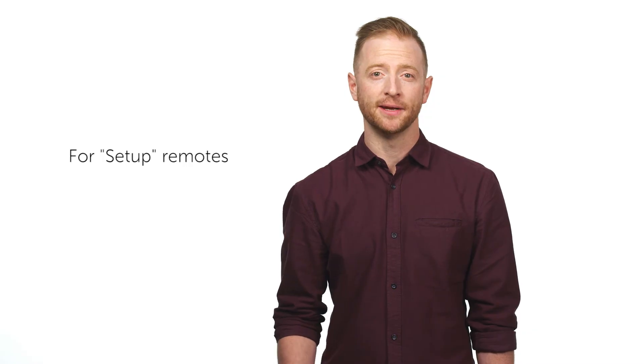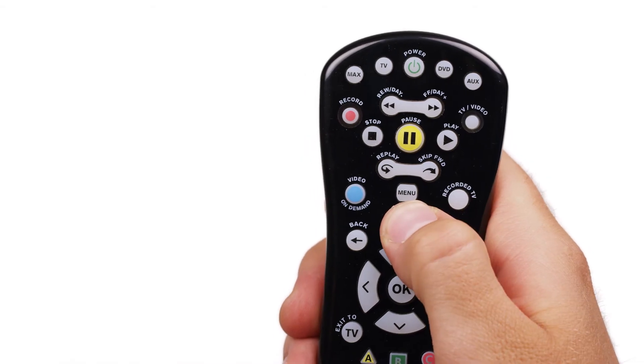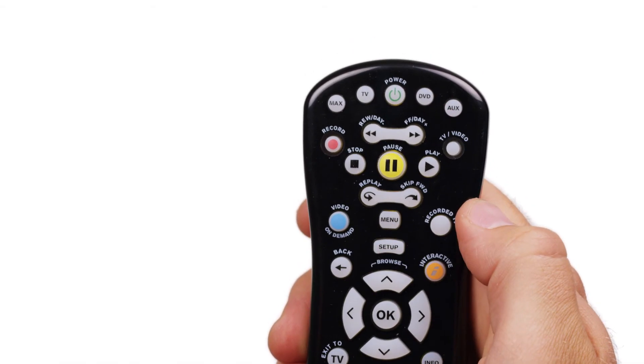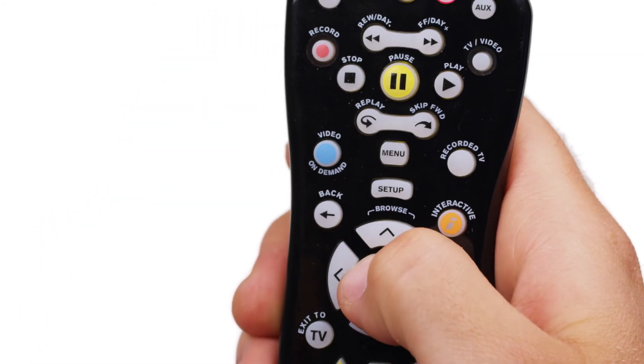If your remote has a setup button instead of a learn button, you can do something similar to program your remote. Again, ensure your device is powered on and point the Max TV remote at the device. Press and hold the setup button until a mode button blinks twice. Then press the mode button that you want to program. Now press and hold OK until your device powers off.